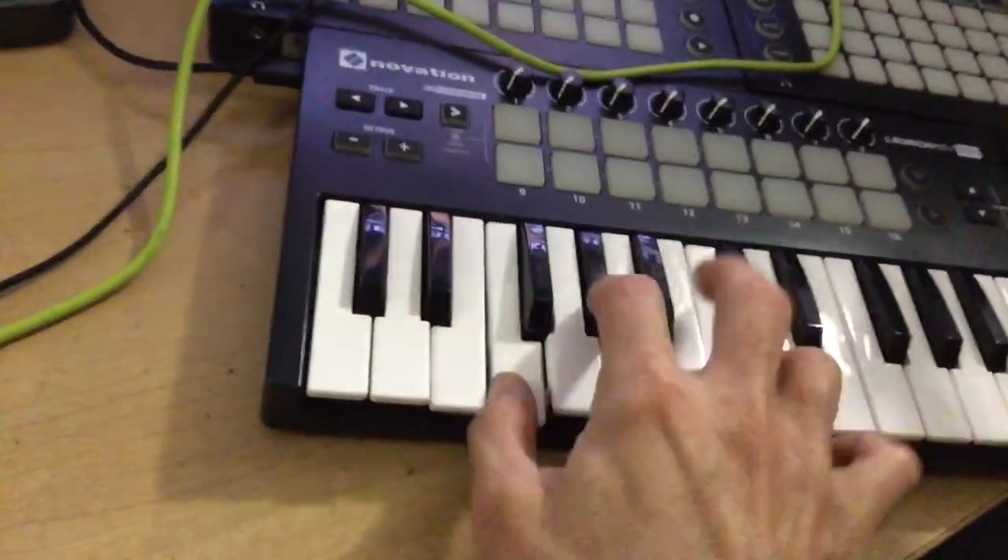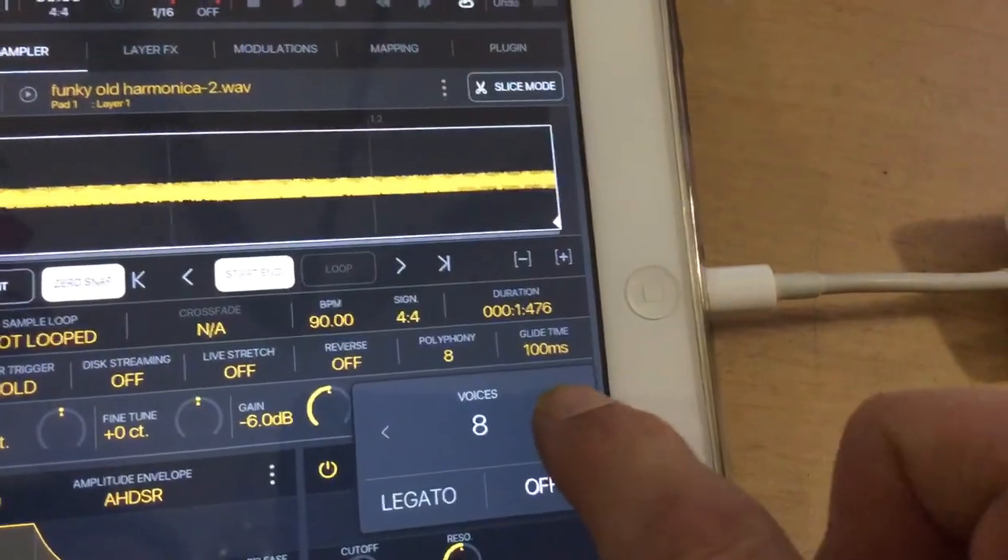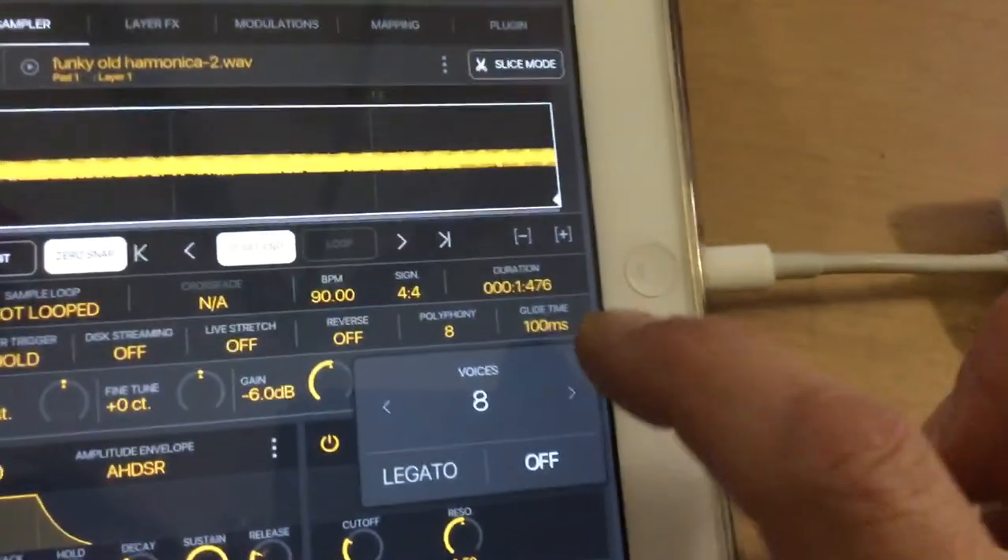But I can only play one note at a time. So we'll go over to the back of the sampler page and at the polyphony setting we're going to turn this up — we're going to go to about eight this time. And now we can play eight notes at a time.